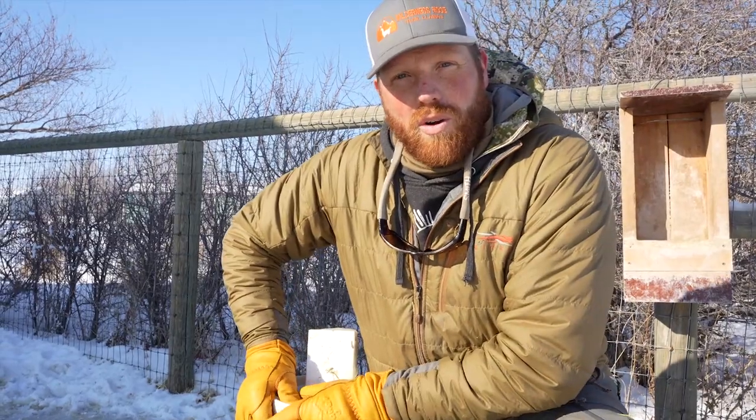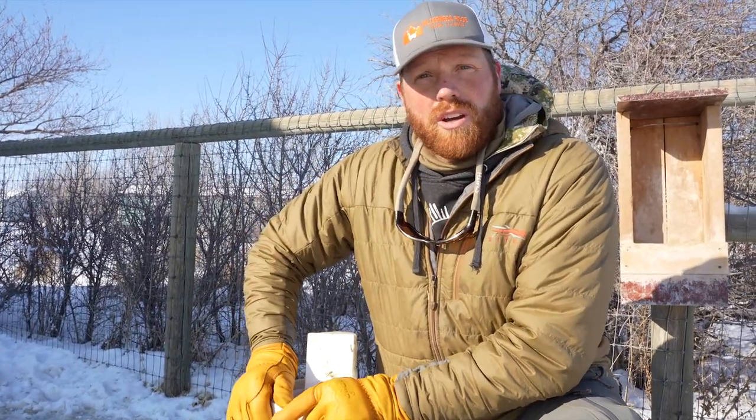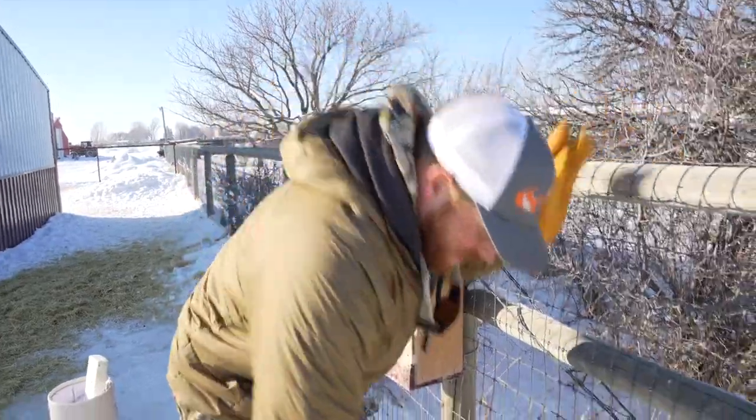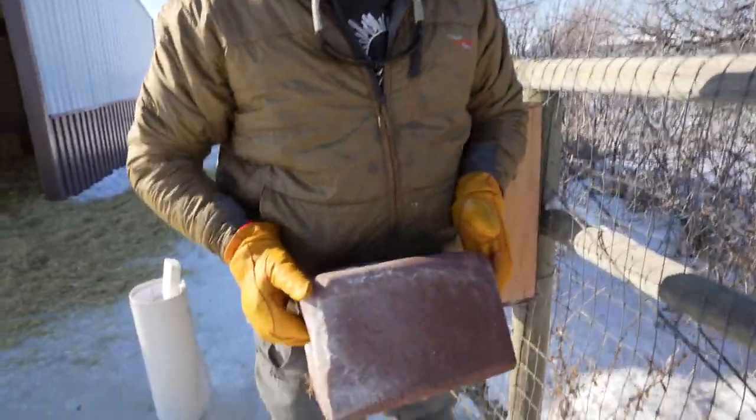So number one: make sure your llamas have clean, fresh water 24/7. Number two is this — a salt block. This is just a simple, cheap $15 trace mineral salt block.